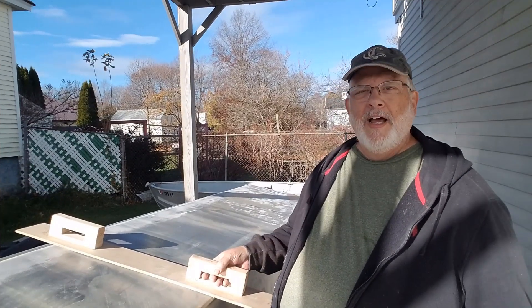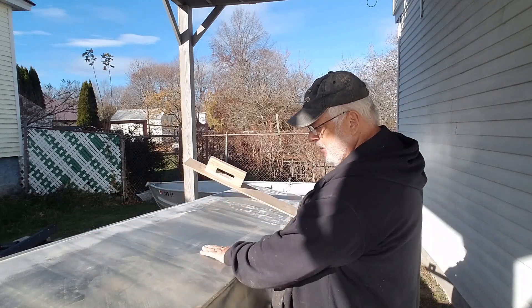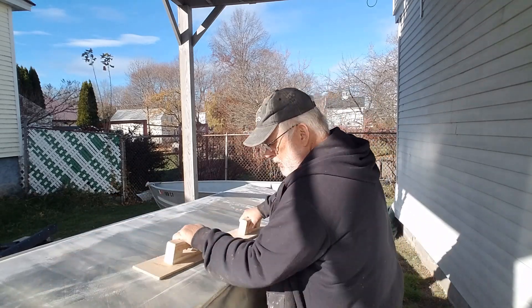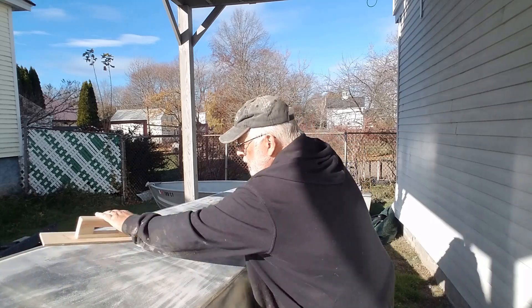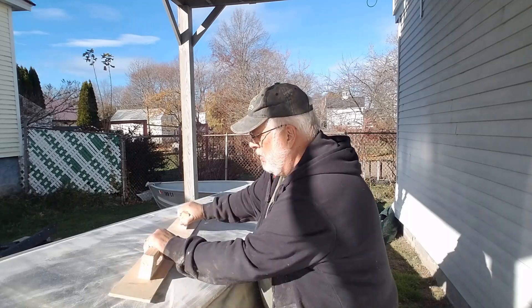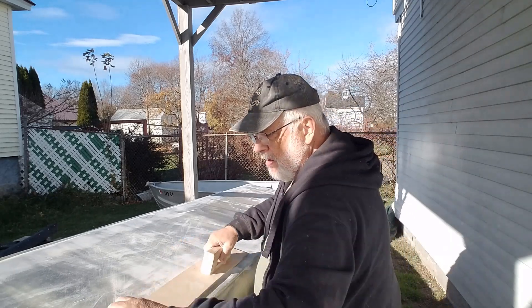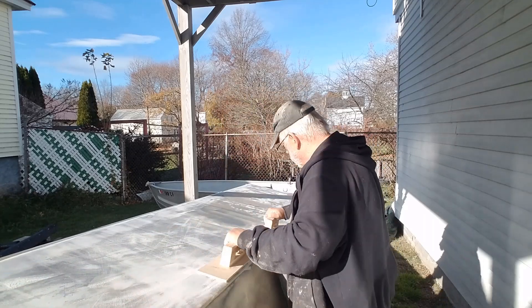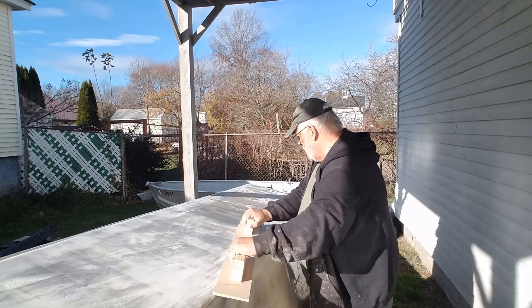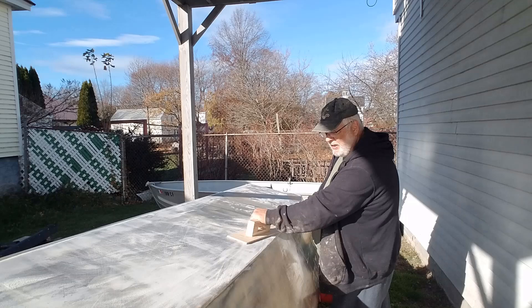The nice thing about this self-adhesive stuff is it goes on and stays on right away. So here we are — another beautiful day, it's actually 55 degrees. There's the paper. I just put some new skim coat on the whole thing and it's going through it pretty good. This is really coarse — I think I'm going to do a light pass with this and then go to probably the 60 or even an 80 grit.